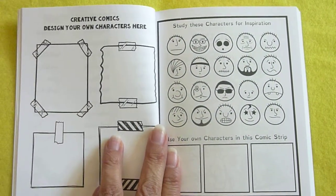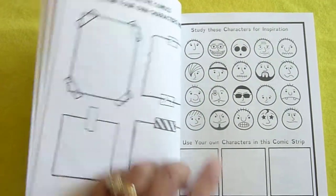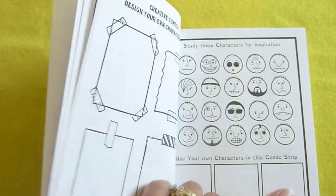Create comics. Design your own characters here. Study these characters for inspiration and use your own characters in this comic strip.